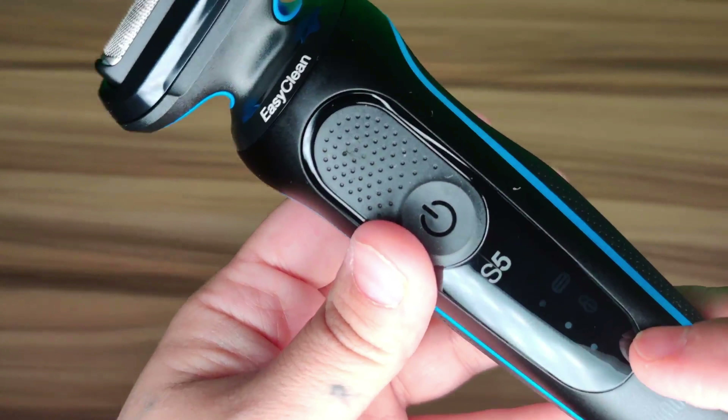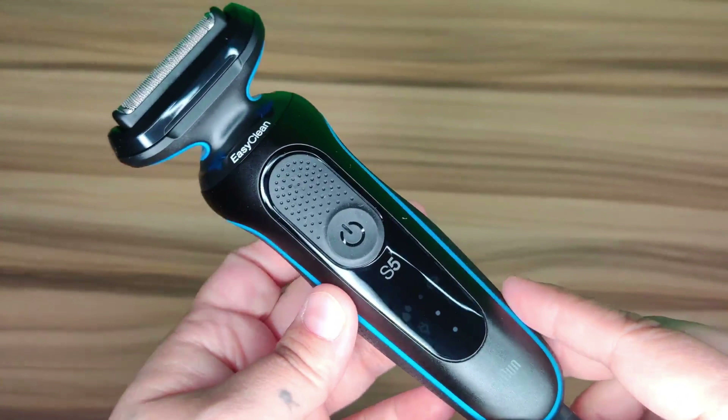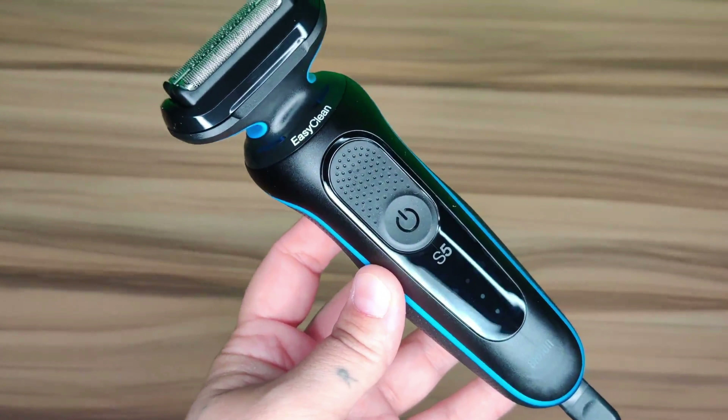Right now it's saying my battery is dead, but if it shows three bars that means it's fully charged. I have to charge this before I can actually use it, so I'm going to go ahead and charge it up and come back to do a demonstration.